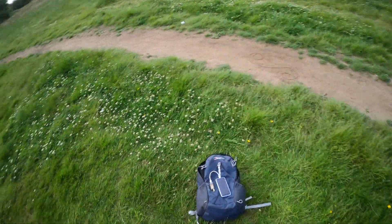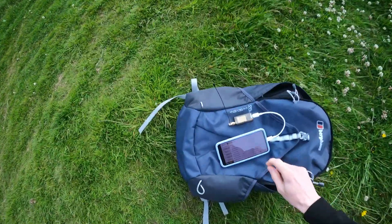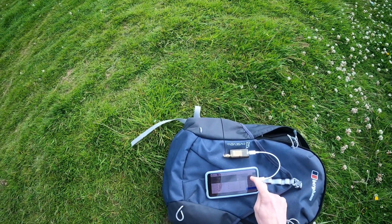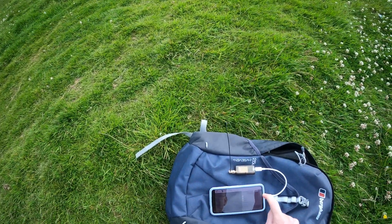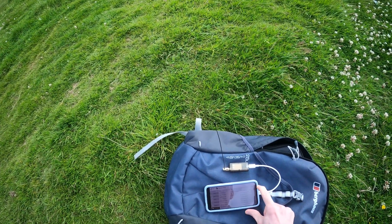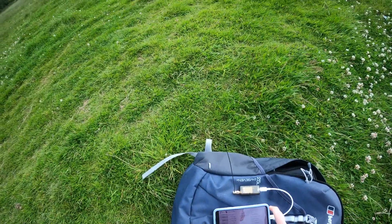Now we've got the yaw axis left. Yaw axis seems to take the longest, especially on coaxial copters. But this frame seems to complete much quicker than the previous one, which implies that I designed and built this one better.